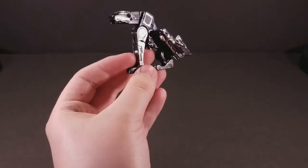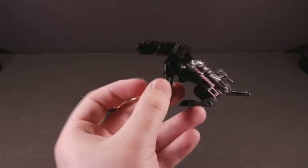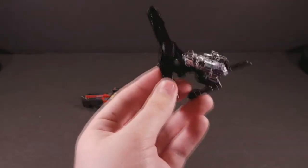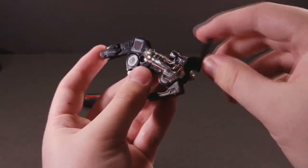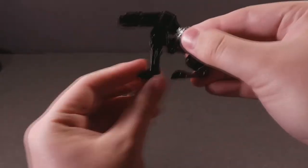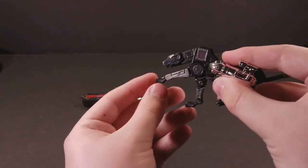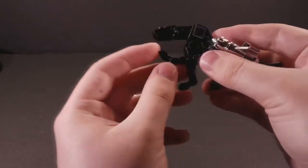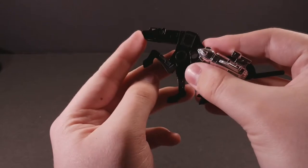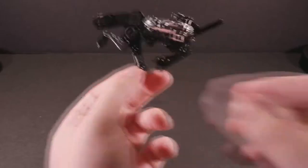Moving on to the more interesting character in this dual set, Ravage. He's technically the most posable out of this set of cassettes, considering how he has just the most joints. However, they're not particularly useful. Ravage can look up very happily, he can shake his tail, and he can be alert or relaxed or whatever. His front legs have three joints in them — one at the shoulder, one at the elbow, and the forearm piece is actually die-cast metal. And one at the paw, so he can beg like a dog, even though he's a cat, even though he looks like a dog. Everyone says he's a dog.